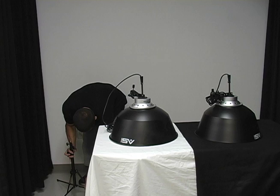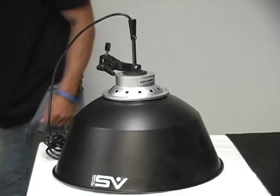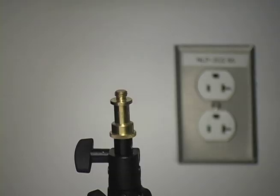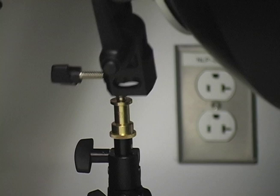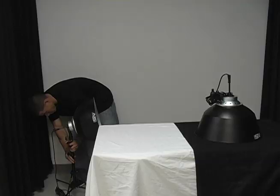Place the light stands in the appropriate place. Next, attach the lamp to the top of the light stand. Adjust the lights to their right level.